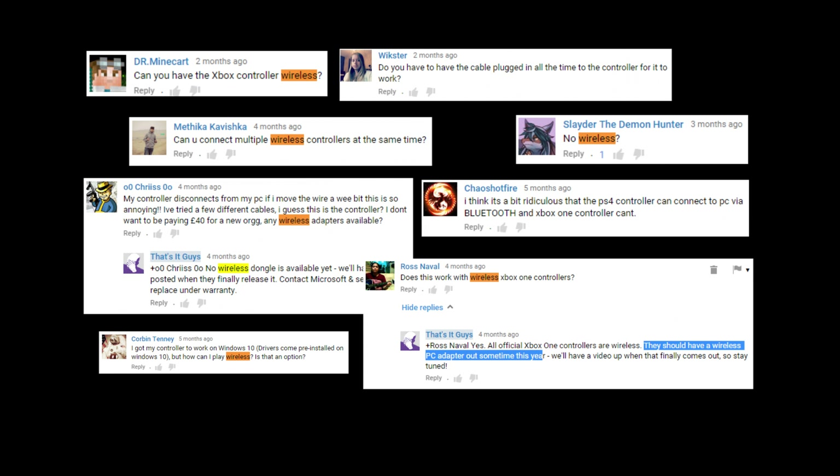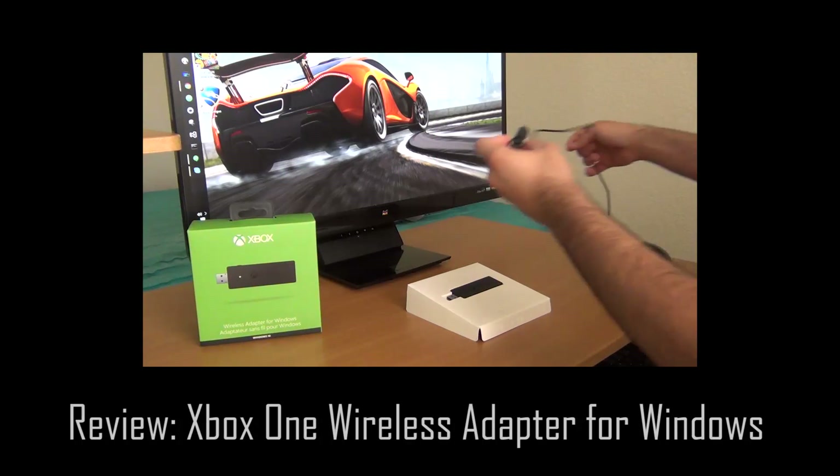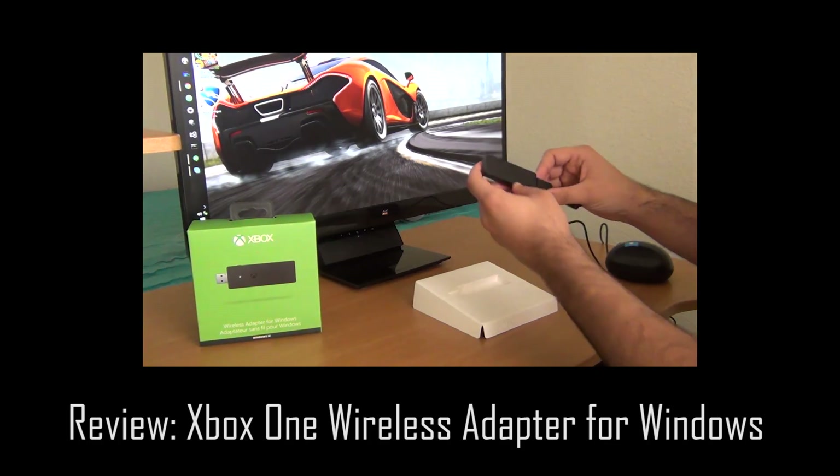And we had to respond with no, because there was no way to do that at the time. However, Microsoft has finally released the Xbox One wireless adapter for Windows, which I recently reviewed in another video. This adapter was only available for Windows 10, but now Microsoft has made it compatible with Windows 7 and 8 as well.